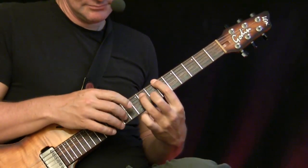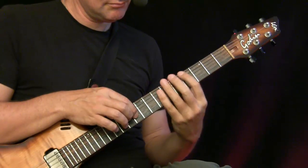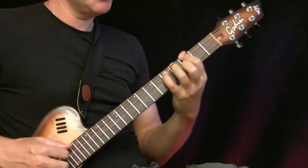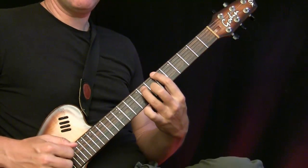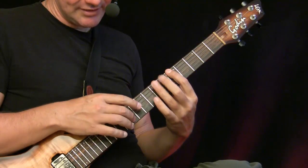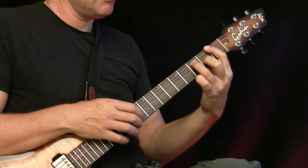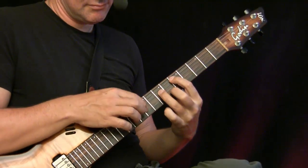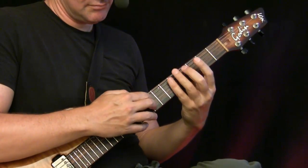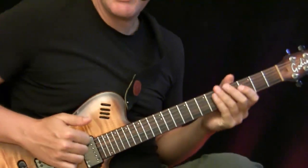Now we come to the riff, and then we go to G minor to D minor. The second time: B flat to F to G minor to A7, and then you just play the melody. Then you just have to get into this gypsy feeling.